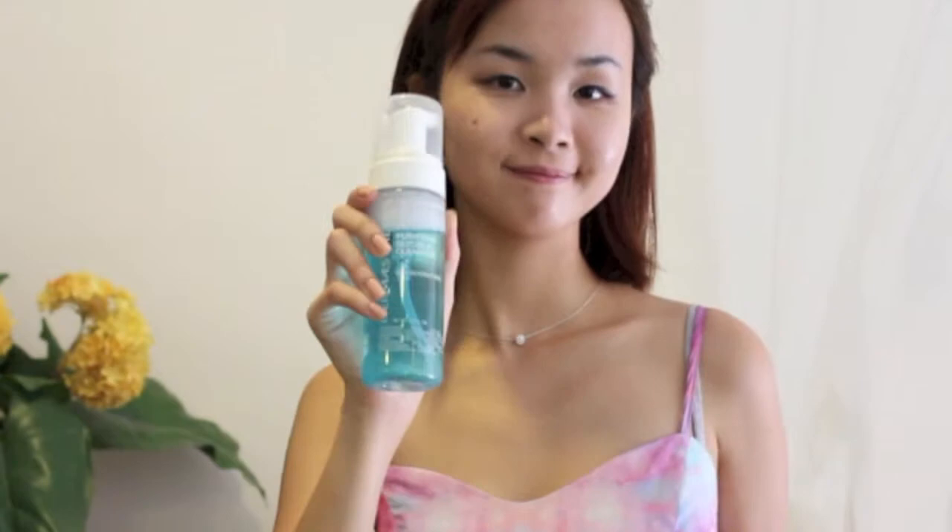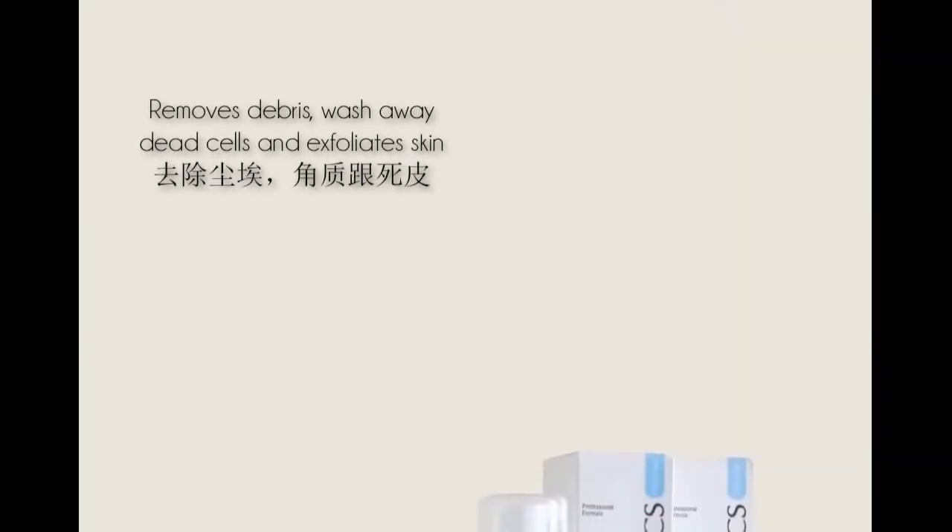Purifying Glycolic Foam is a cleanser with a foam-type formula. This cleanser helps to remove debris, wash away dead skin cells, and helps the skin to exfoliate evenly without over-drying.